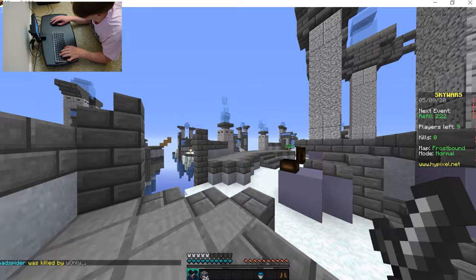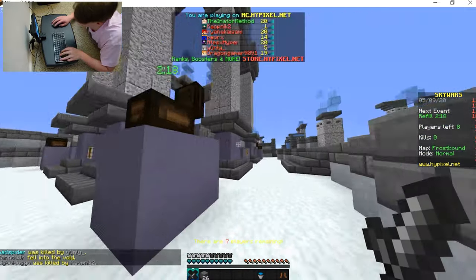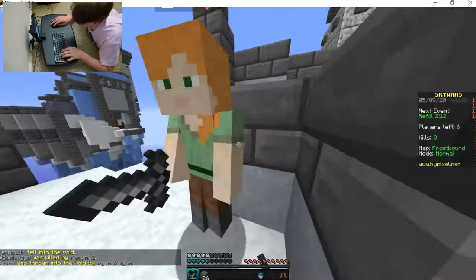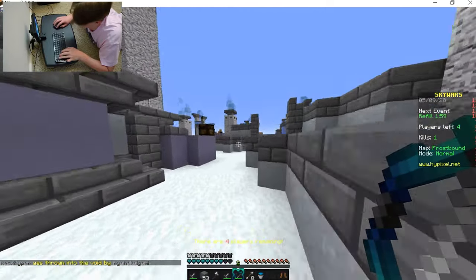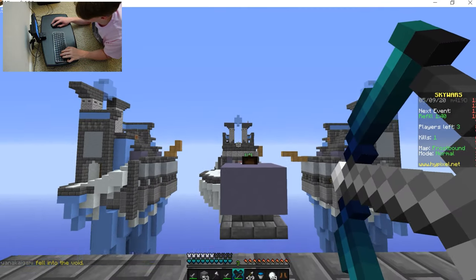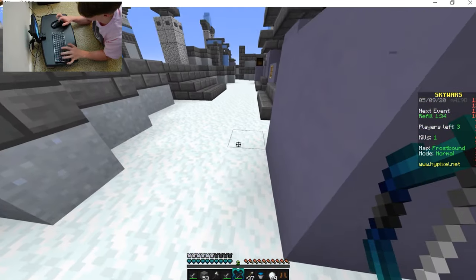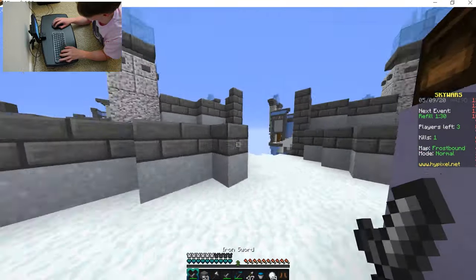Luckily, somebody built for us, so we don't... the mouse is lagging because the Bluetooth on my computer's not very good. This isn't a fair showcase for the mouse, but we're showcasing the tiny monitor. I got a kill — I'm so good. Bow spamming's never gonna work like this, I can't aim. My elbows are hurting from the carpet. This is not ergonomical at all. The blood is rushing out of my hands — my hands can't move.